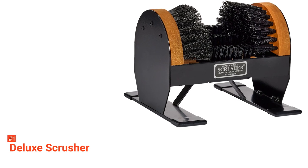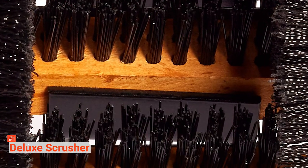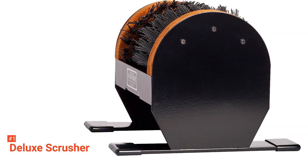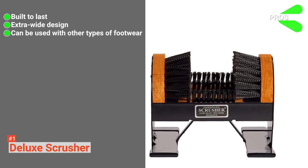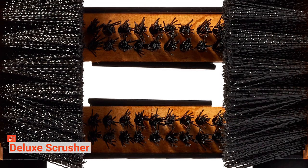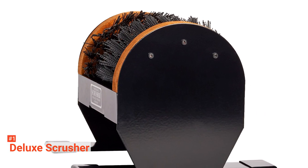You can place this on your deck, porch, patio, garage, barn, ranch, and shop — no mud or dirt can stand a chance. What's even better is it is not just for work boots; you can also use it to scrub cleats and golf shoes. Its pros are that it is built to last, it has an extra-wide design, and it can be used for other types of footwear. However, it is more expensive than other boot scrapers. Nevertheless, the Deluxe Scrusher provides great value for money, delivering efficiency with its durability, versatility, and effectiveness — it is surely worth the investment.